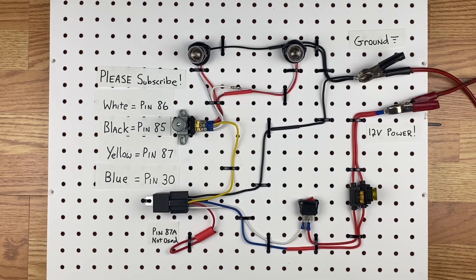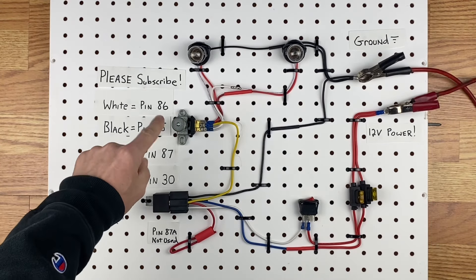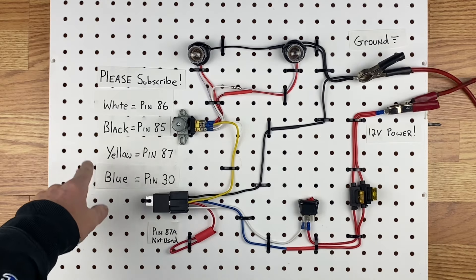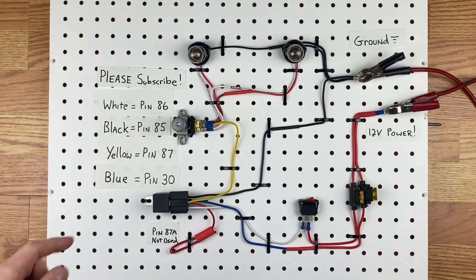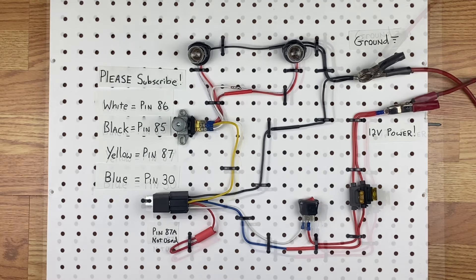Today I'm going to show you how to wire up a pair of headlights using an old-school floor-mounted dimmer switch and bulbs that have two filaments in each one, like the old seal beams, which I'll show you right here.